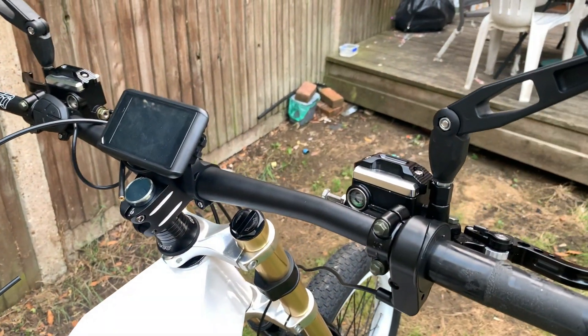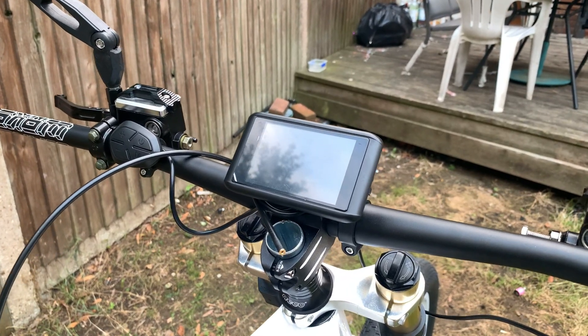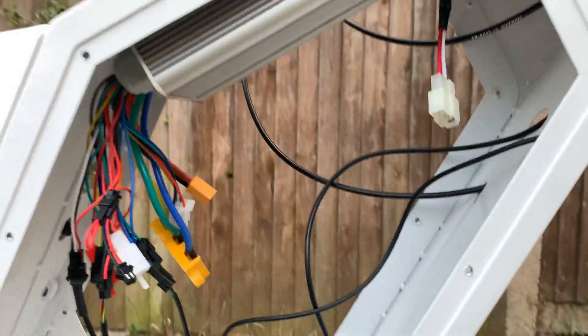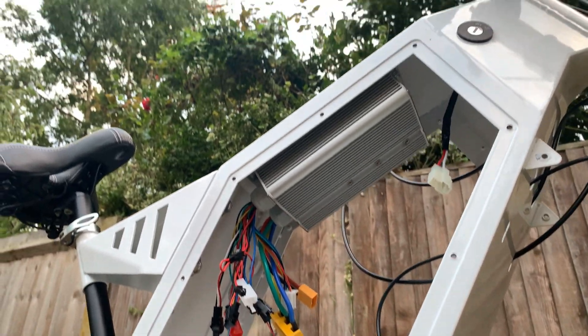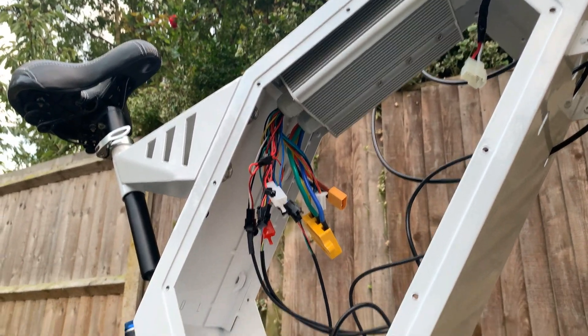Moving on to the handlebars, we've got an LCD display which links up with the controller. It's really nice — you can get your power assist modes and also change the controller settings, which is a very neat tool to have for this kind of money spent.